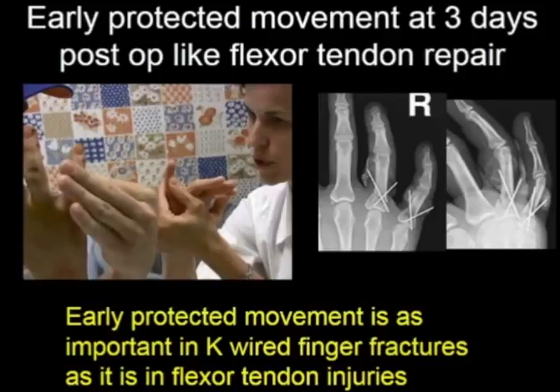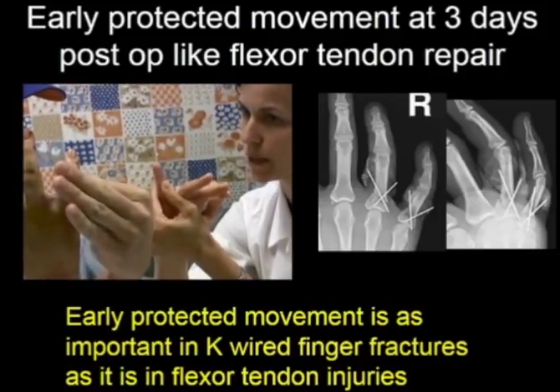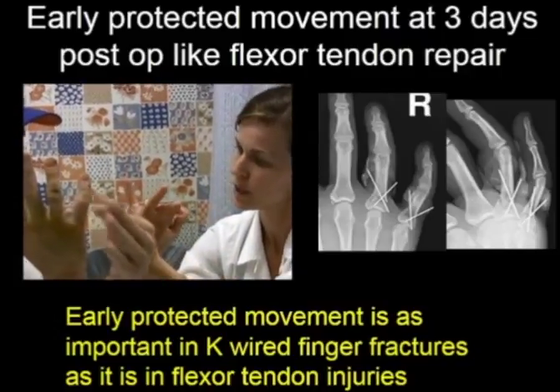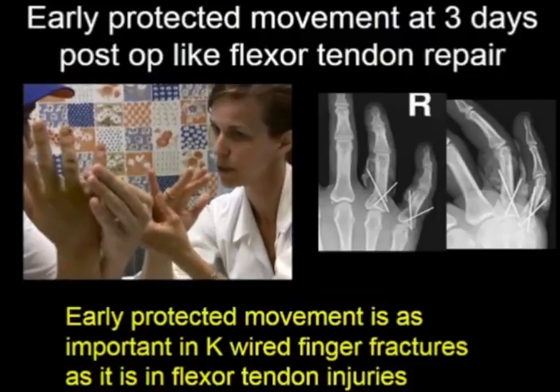We only need 30 degrees of interphalangeal joint movement to keep the tendons gliding — just enough so they don't get stuck, just like in flexor tendon repair. If you do that, you don't get K-wire infections.